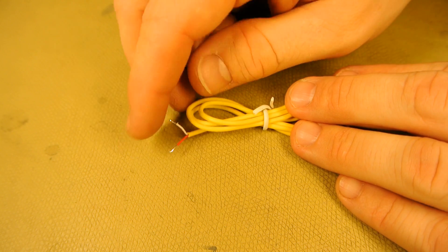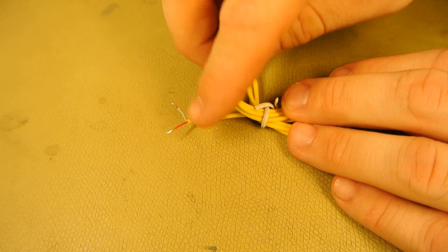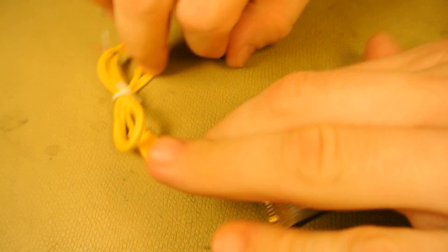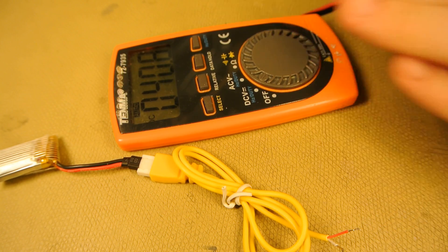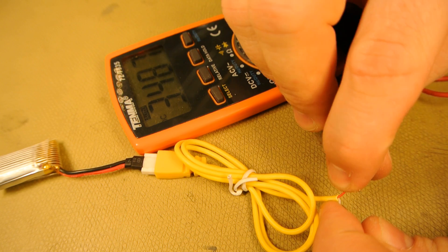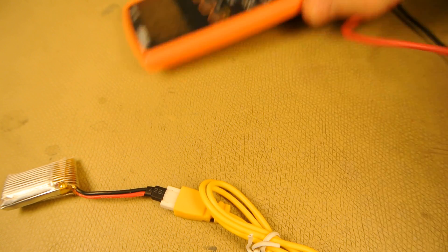Now this cable has one white and one red wire. I'm not sure though that the manufacturer has used the right color codes, so I'm going to check this with a multimeter. Make sure these two wires do not touch, and attach a battery to the charge cable. Take a multimeter and measure the polarity of the wire. In this case, the red one is the plus connection. Disconnect the battery.